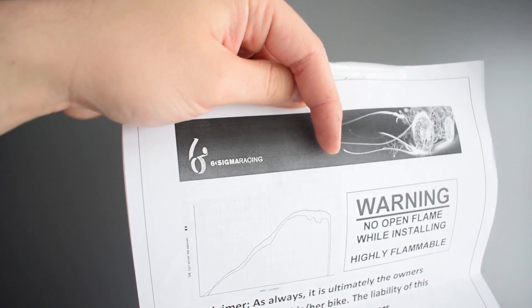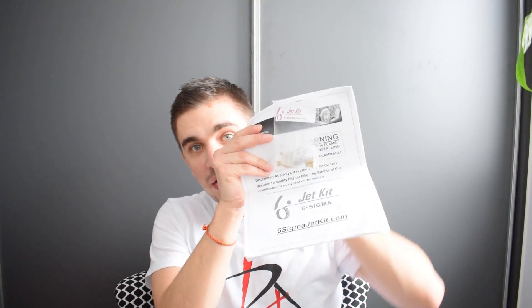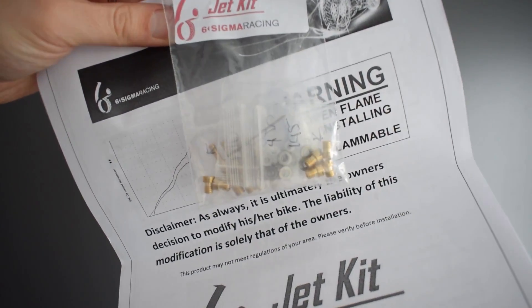Hey there guys and gals, welcome back to the D4A channel. Today I'm unboxing my bike carb jet kit from Six Sigma Racing. Where's the bike carb jet kit, you say? Well, it all fits in this teeny tiny little bag.